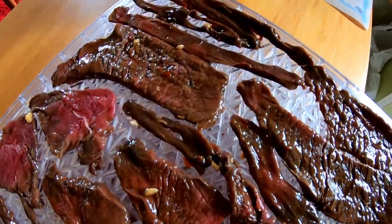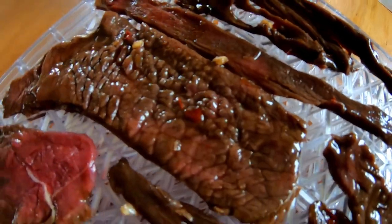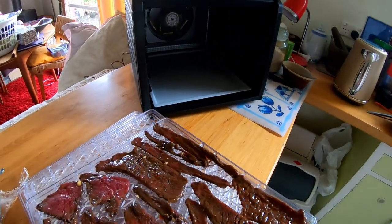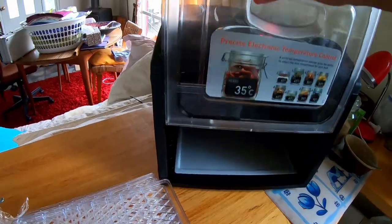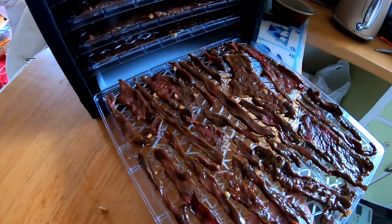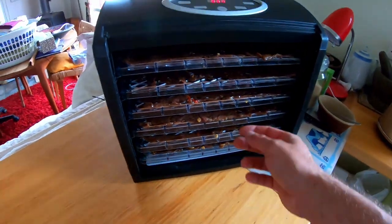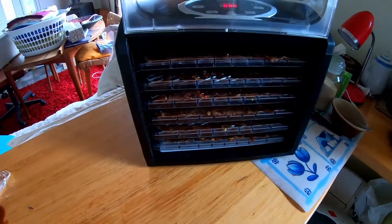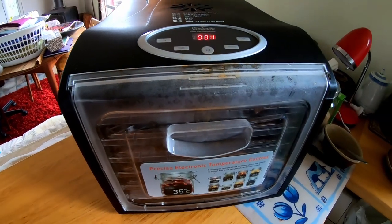Here's the first tray all done up — looking pretty nice. A couple of bits missed out on some marinade but most of them got really well coated and have gone a nice dark brown. We'll lift that up and whack in the first tray. This is the last tray going in now — only a couple of pieces are touching each other, for the most part they're all pretty good. We'll let that sit for the next three hours, then swap the trays around, then another three hours — six all up.